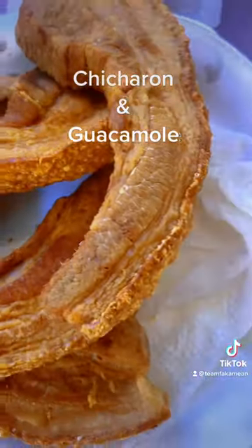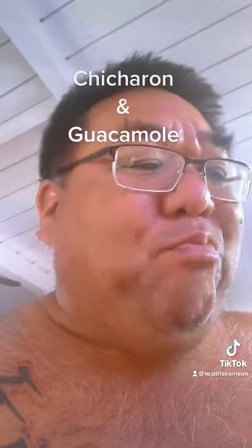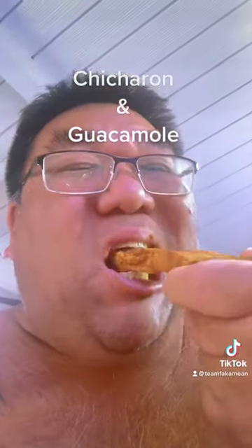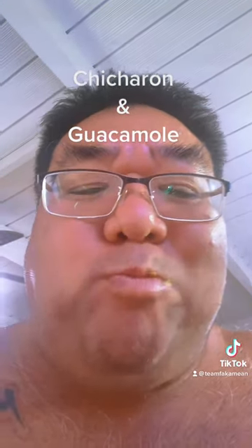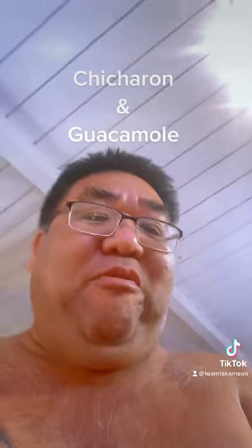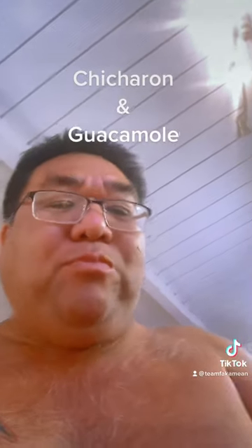We get our guacamole and then we get our chicharrones. This is the moment, eh? Uncle sample. Because everybody's got this chicharrones and guacamole trend going on. Uncle's got to give them out here in Hawaii. Oh, this bugger is ono. That's the stuff, man, this bugger is ono. Ooh, hot. Go try them, guys.